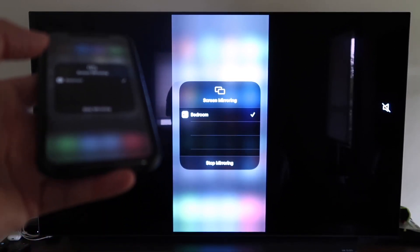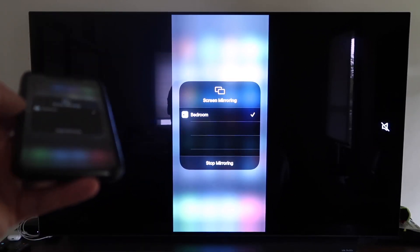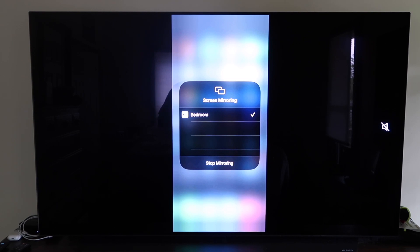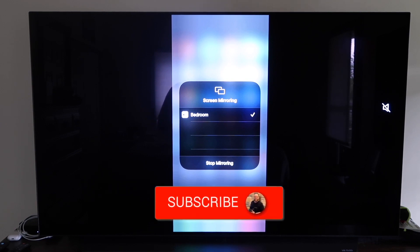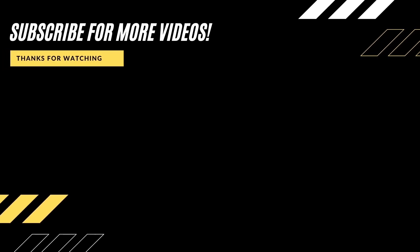That's the easy way to mirror your iPhone to your TV using Apple TV 4K. So those are all the different methods for mirroring your iPhone to your TV using AirPlay. Hopefully this video was helpful — if it was, click a thumbs up and subscribe to my channel. I make tech videos all the time and I'd love to have you back in the next one. Take care.